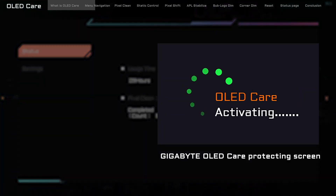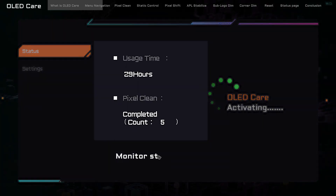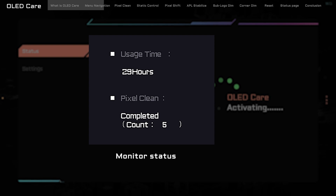Over to the far right, you'll see OLED Care Activating. This means that right from the moment your monitor powered up, Gigabyte OLED Care has been on the job, ensuring your OLED panel is shielded against any potential harm. You'll see some stats in the center of the screen — we'll circle back to those in just a bit.